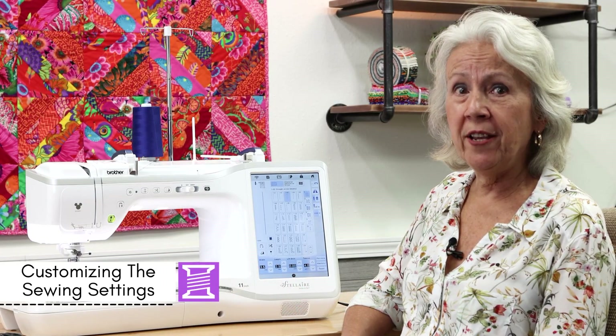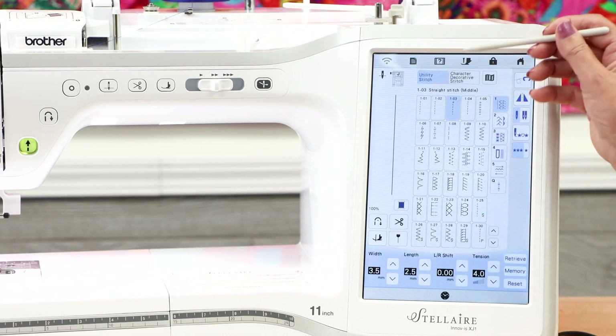Below that is the reverse stitch button for locking your seam, and then the green start/stop button so you can sew without a foot control. If you want to use this button, make sure you disconnect your foot control first.